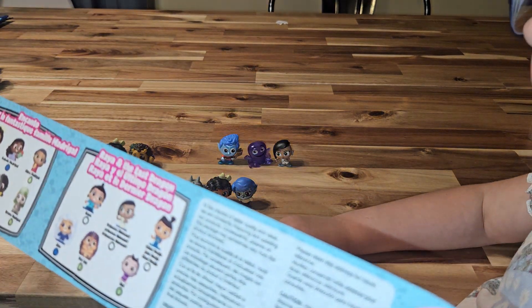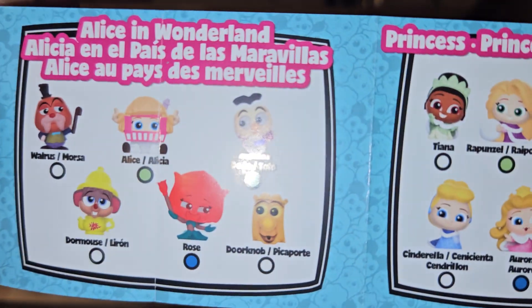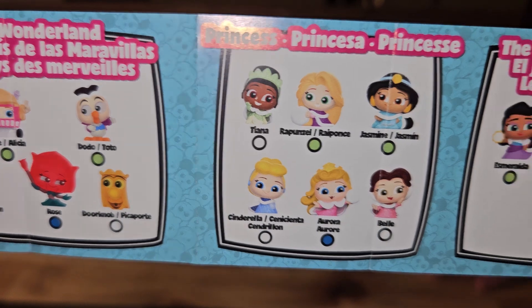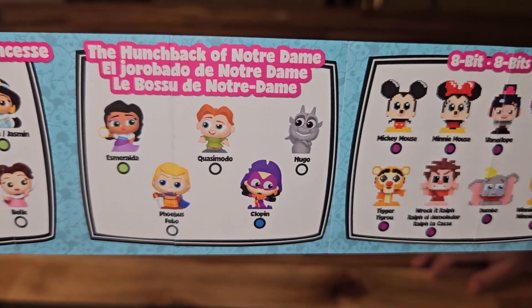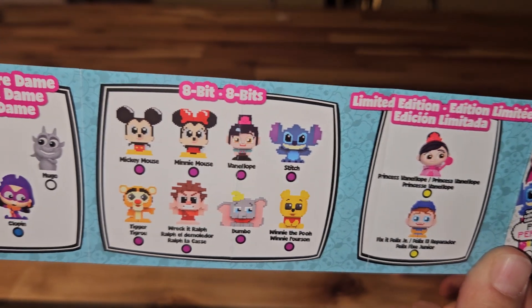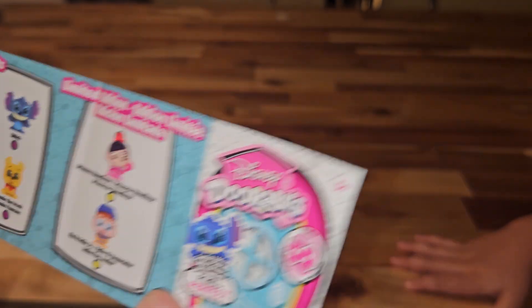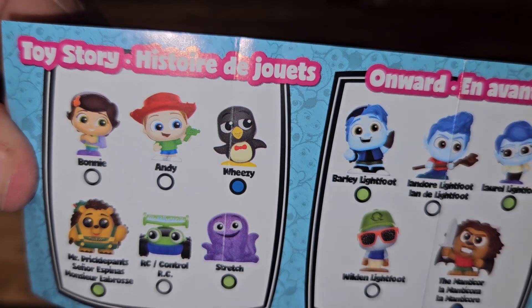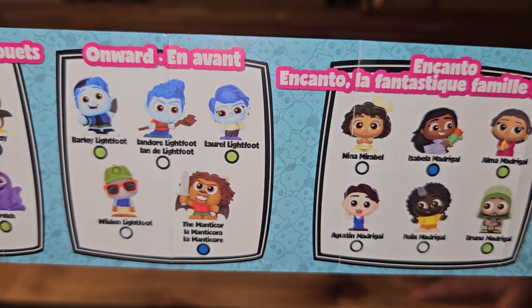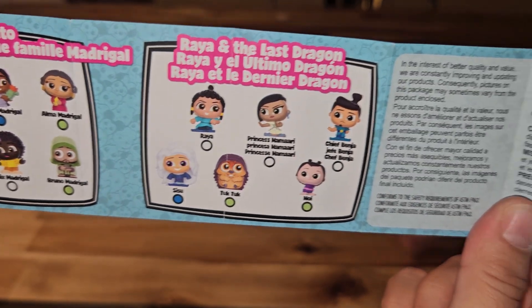Here's the collection so far. You've got the Alice in Wonderland collection, Princesses, the Hunchback of Notre Dame, the 8-Bit Pixels, and the limited edition — it looks like Wreck-It Ralph. They're both Wreck-It Ralph, that's cool. And then you've got Toy Story, Onward, Encanto, and Raya and the Last Dragon.